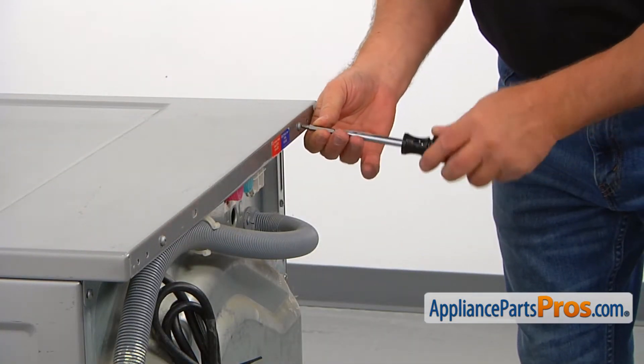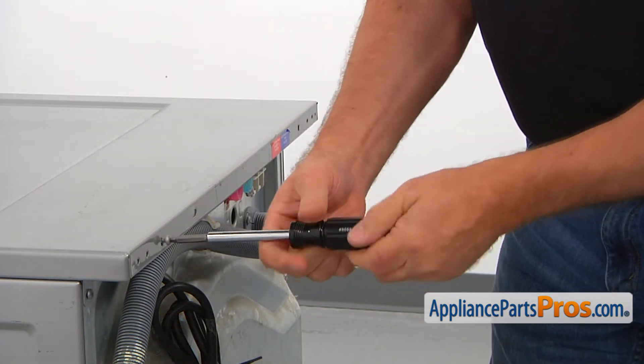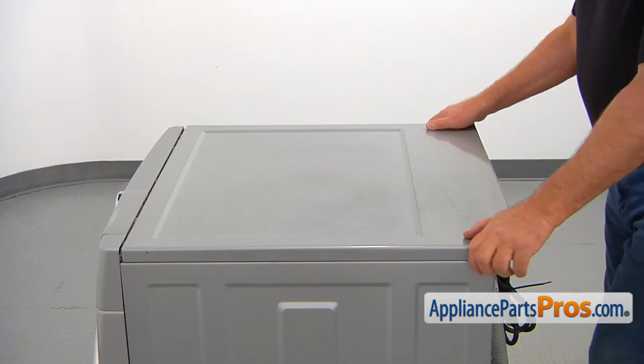We need to take the top off. Using the number two square bead screwdriver, unscrew the two screws at the back of the top panel, pull the panel back slightly, and lift it off the washer.